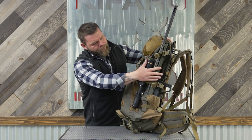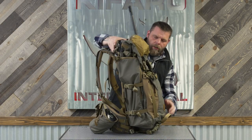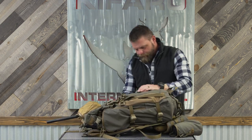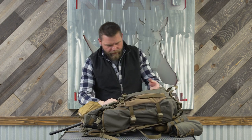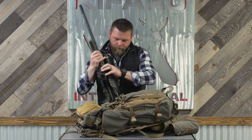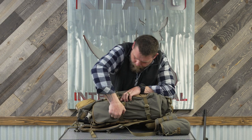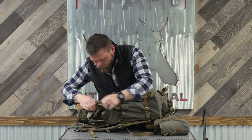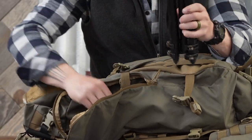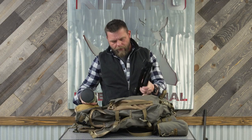With this I've got the rifle on my right side and on the left side I've got the spotter and tripod, so I will get this unbuckled. Those compression straps, the way they're seated, do a pretty good job of not getting in the way of the rifle, and I'm able to get the compact tripod and 82 spotter in there. Puffy jacket is in the stash pocket.